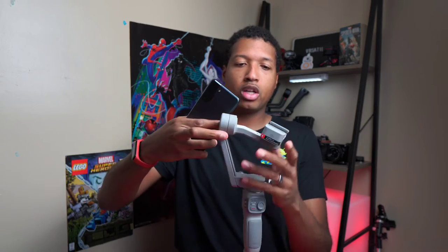Screwing in the legs will provide you with great stability, allowing you to hold the gimbal right there. Now you've got this little grip, but in order to use it you're going to have to unscrew this to raise the clamp up so you can actually set your phone in. We'll be using my Samsung Galaxy S21. Unscrew this button, raise it all the way up, then screw it back in place.